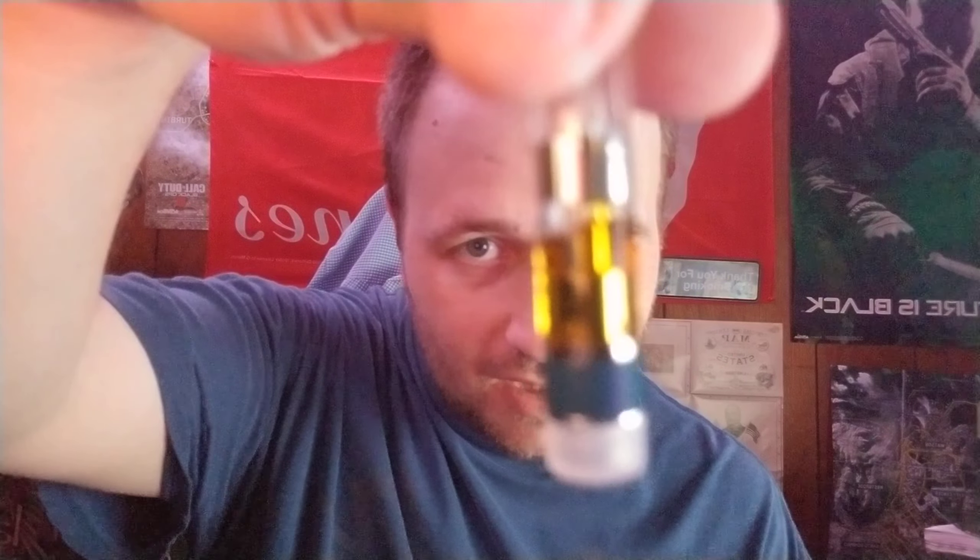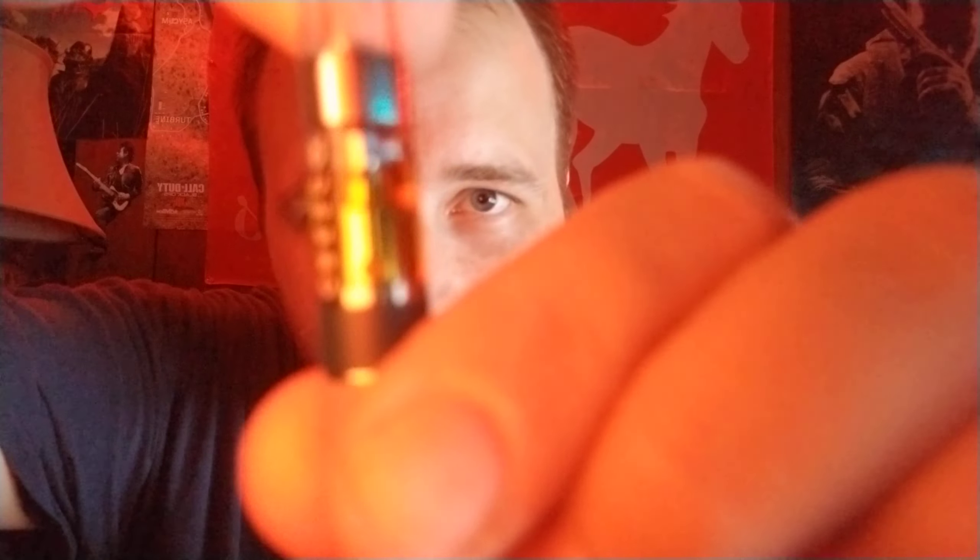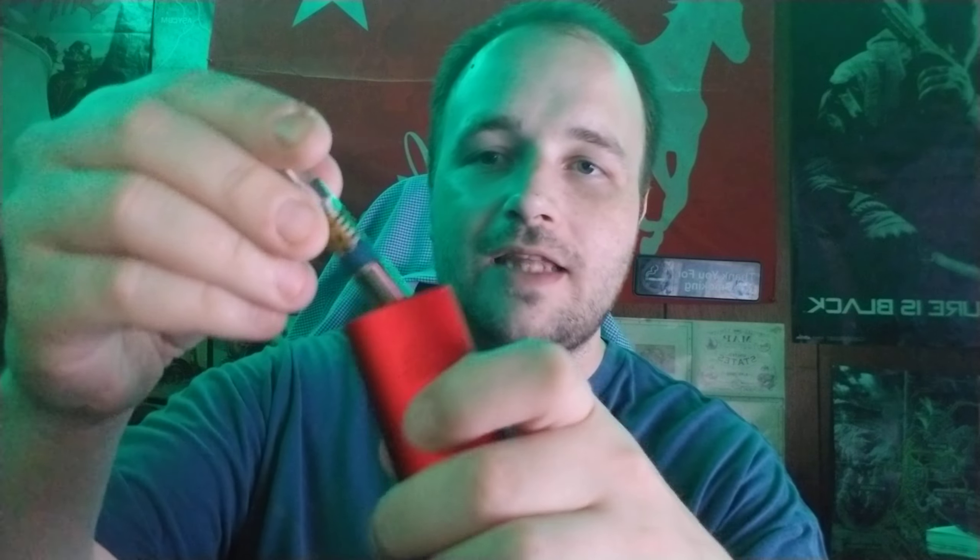Again, giant headspace — it shouldn't surprise me by now. Cresco under-fills their carts. Look at that, it's down to the C in C-R-E-S-C, way past the O. Come on, Cresco. You guys make great quality, but Prime is starting to lower their prices on live resin carts — from 60 down to 50 — so they've almost got you on price. And I don't have the headspace problem with Prime Wellness carts.